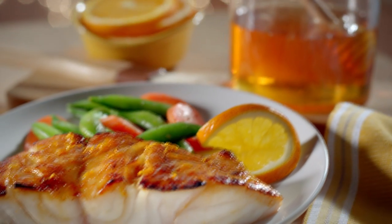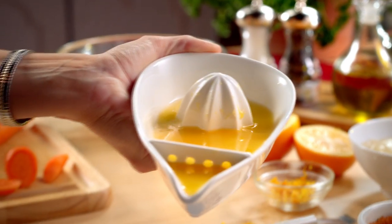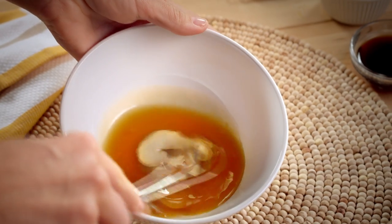The magnificent Fresh Florida Grouper, a favorite that's always in season. First, the glaze: fresh Florida orange juice and golden honey with a touch of Dijon mustard and soy sauce.